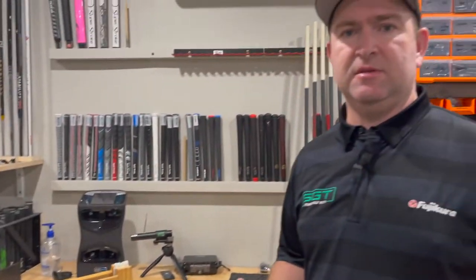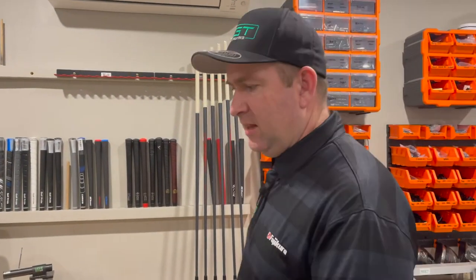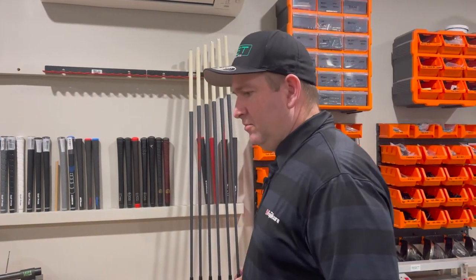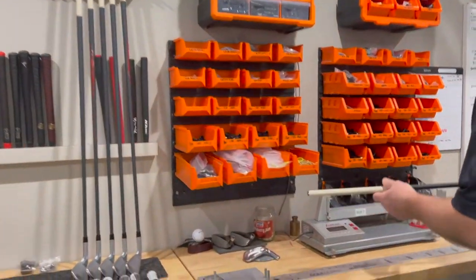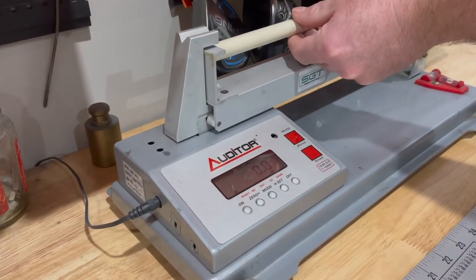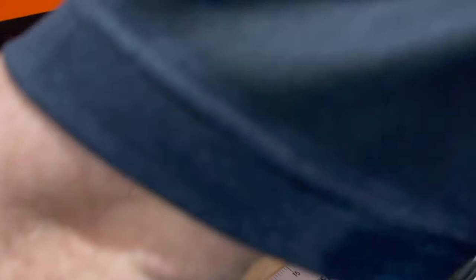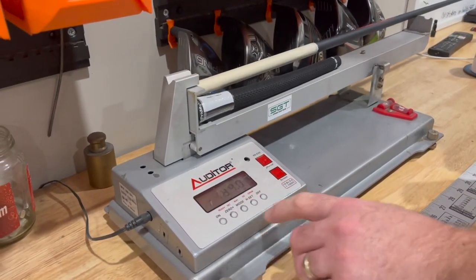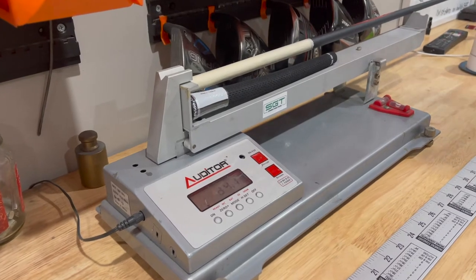The next step is to get a dry swing weight with a grip — this should balance things up somewhat, not perfectly but somewhat. I'm going to go through the process of getting a dry swing weight with a grip on my four iron, and it's D4.1.